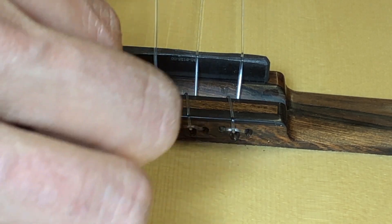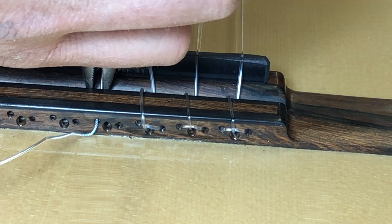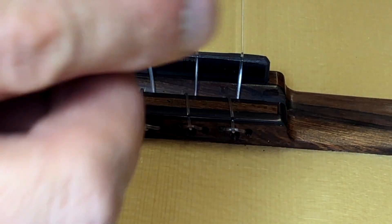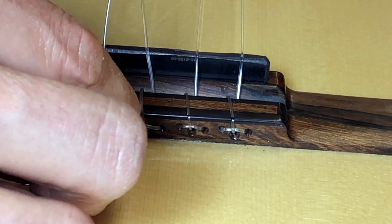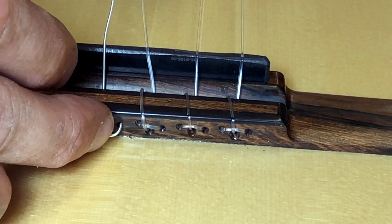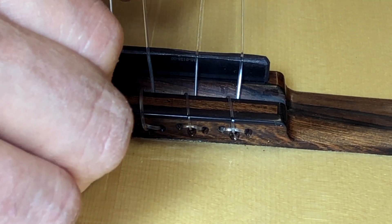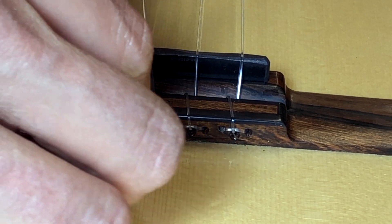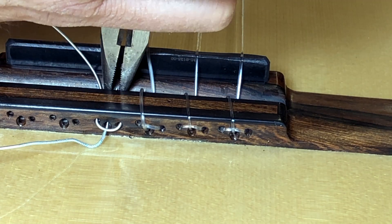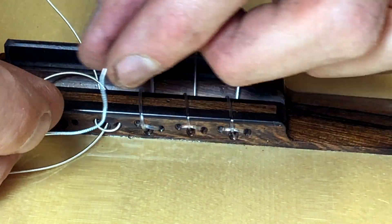Now we'll do the fourth string, the D string. Feed that string through the base-side hole, then put that string end into the half hole and just pull it tight. Then feed that string end through the center hole and pull it tight.